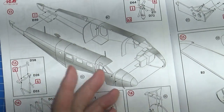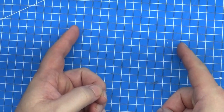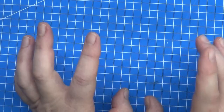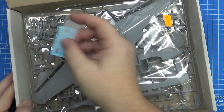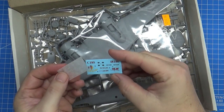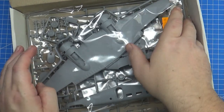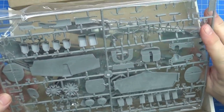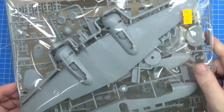Rather than just finishing the review there, let's look at the parts and see how well it goes together — I'm going to cut the sprues off, tape it together, and see how it fits. Quick sprue tour before I dive in: you get a nice tiny little decal sheet, which I'll look at closer later. All the parts are in one bag unfortunately, and there's only one major sprue plus a few smaller ones and a clear parts sprue.